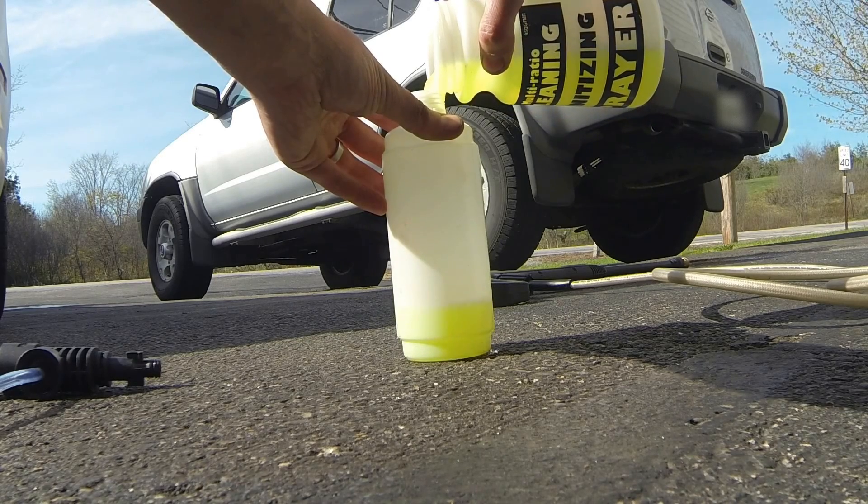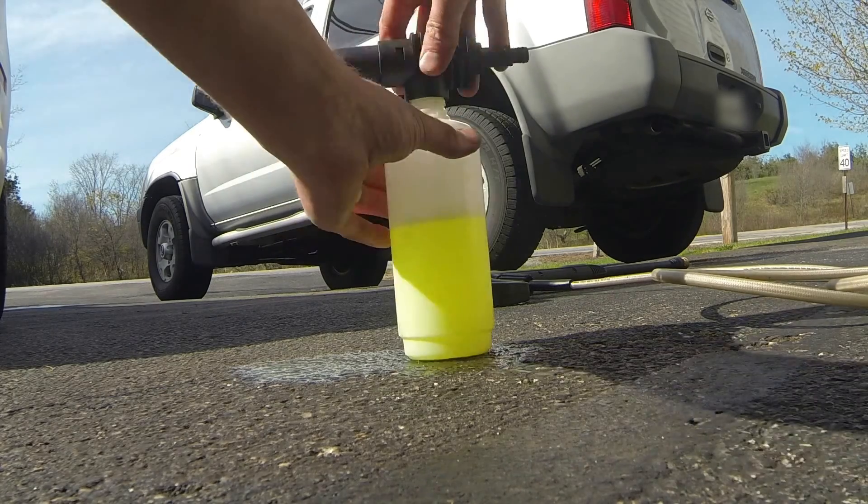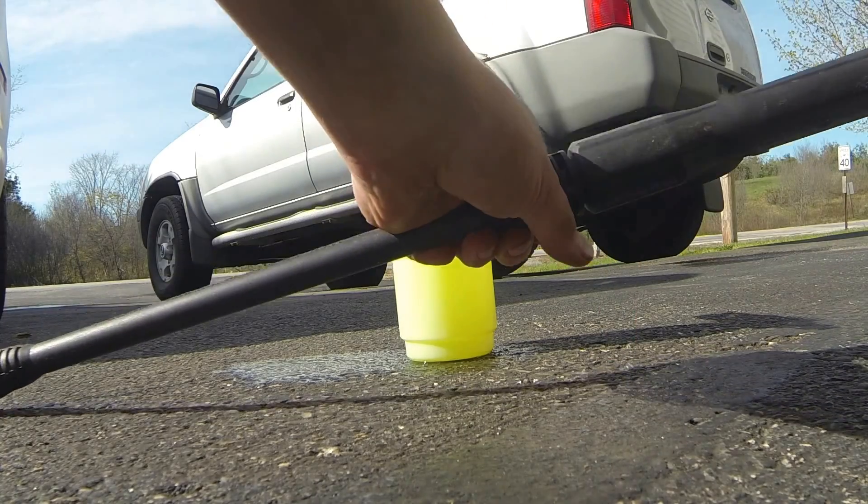I'm now transferring the same soap solution into the Greenworks dispenser that came with the pressure washer. Now I'm transferring the soap solution into the high-pressure Greenworks sprayer. I use the same soap solution through all three sprayers just to keep it as a baseline and not have the variability of having more or less water in each sprayer.